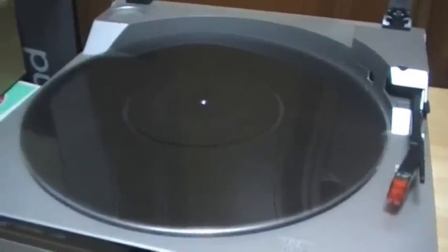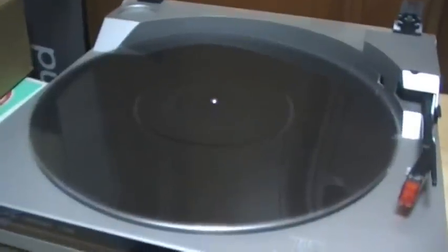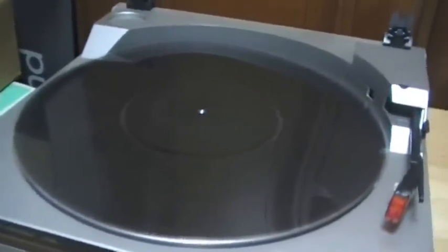Thank you for watching this video. I'm going to introduce my new project — the optical organ. Here is the Optigon disc.